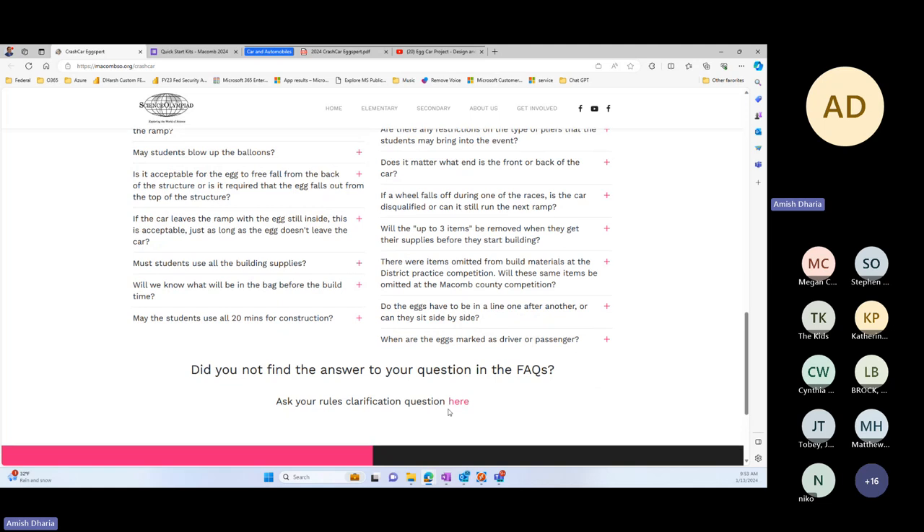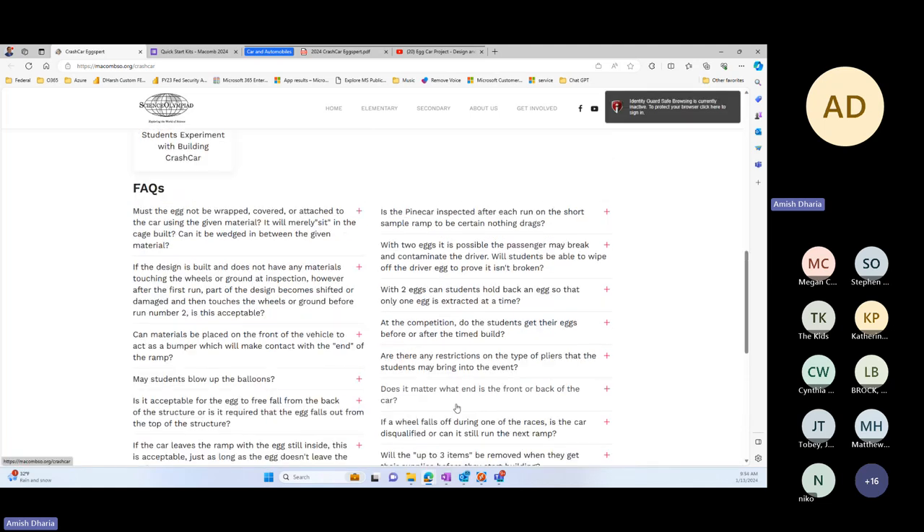One thing I've seen consistently: when they build the structure, run ramp one, and come to me, the egg is so tightly put in that the only way to get it is to put your hands in, which we don't allow. I allow them to wiggle it a few times to see if the egg comes out, but I cannot allow 30 seconds or a minute of wiggling because parts will come out. You really want to make it easy for the egg to come out rather than wrapping and tightening the egg into the structure.